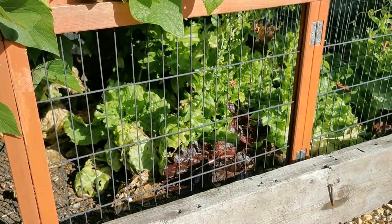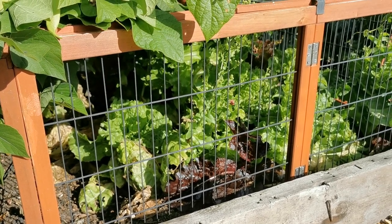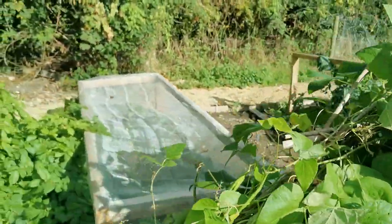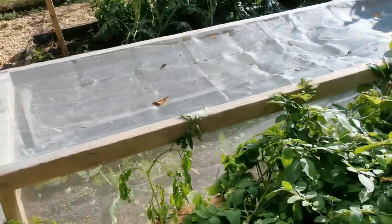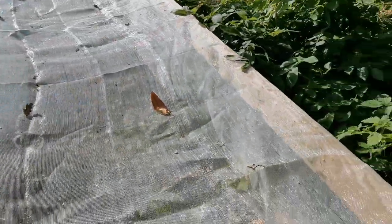They've almost completely run to seed now. We've had a real good picking of cut and come again and quite hearty oak leaf lettuces off these. They've done very well, but I have got some new lettuce seedlings coming on in this netted compartment that we built and I'm going to try and take the opportunity of planting some of these out.